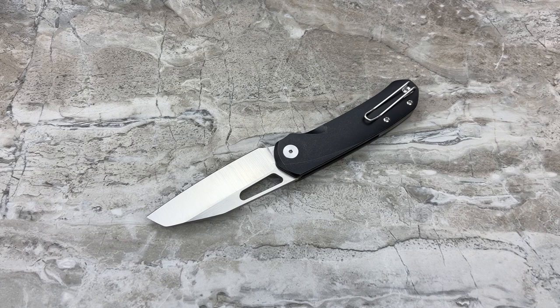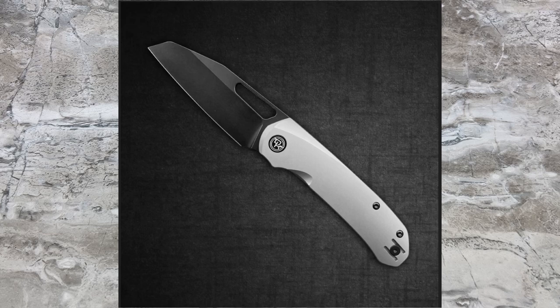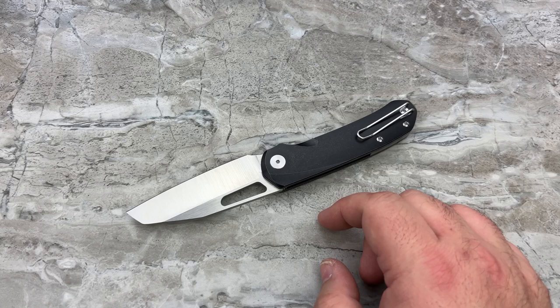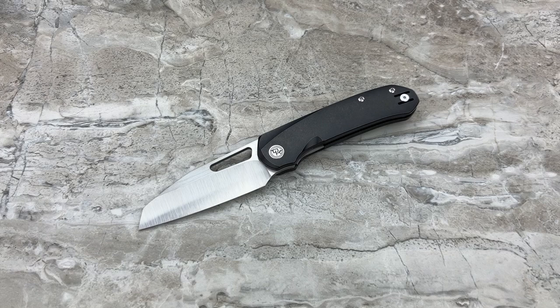Reverse Tux - which is what this is - black and white. The Reverse Tux will be the bead blasted titanium with a blackwashed blade, so you're going to have that gray look of titanium. And this is the Tux - the blackwashed titanium with the satin blade. Not a fan of this one. It looks good, it looks fine - I'm just not a huge fan of black handle and satin blade.